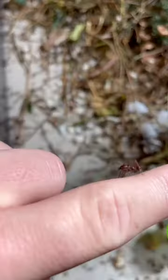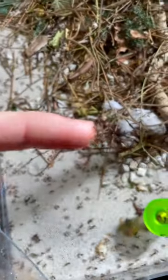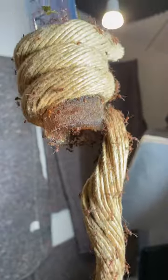These ants can't escape — okay, that's a lie. When you can go in and touch the ants, of course the ants can also escape. But that's something we don't want. These ants will stay home, unlike in nature where they are free.